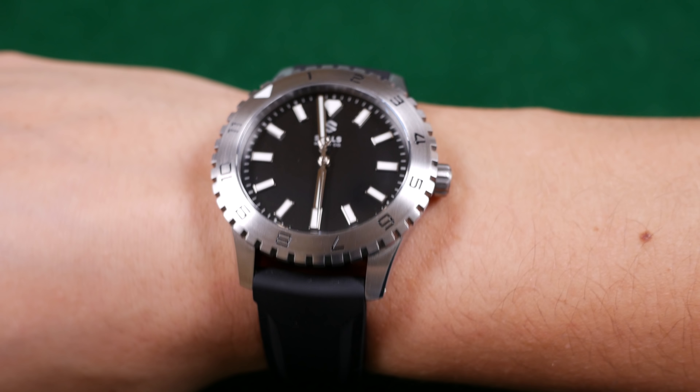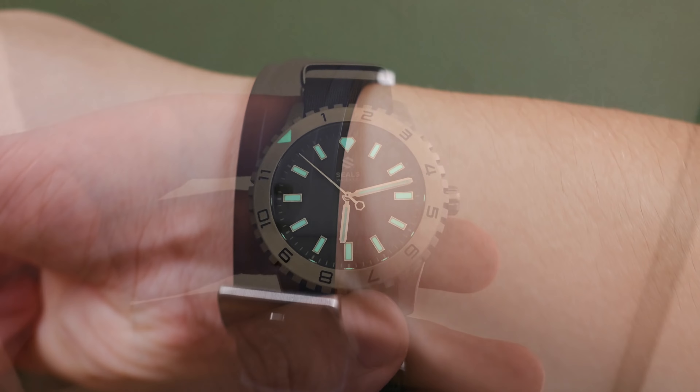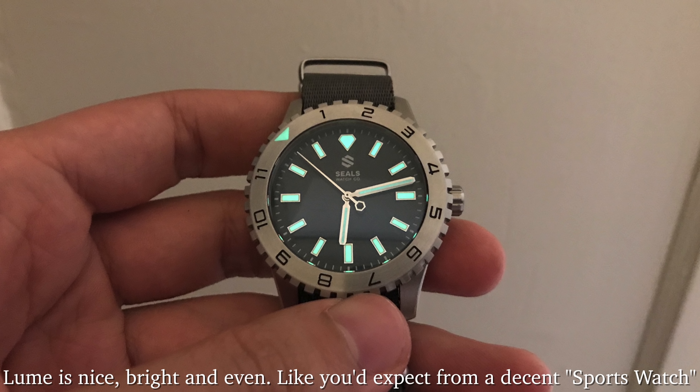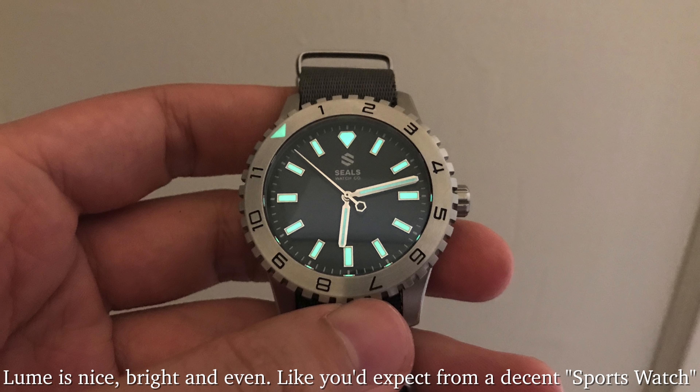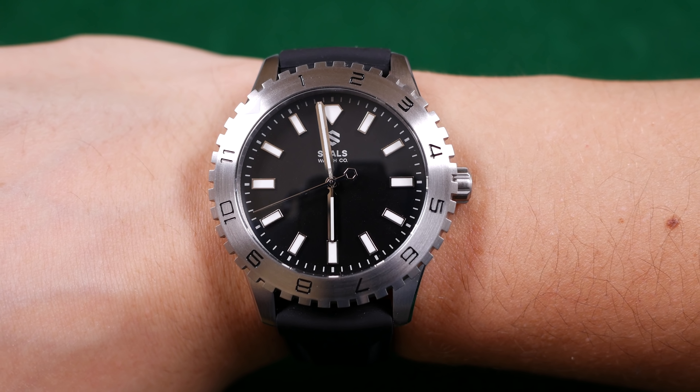Here's what the Seals Watch Company Dark Seal in matte black looks like on a seven and a quarter inch wrist. And here it is on the matching black rubber strap — it looks really phenomenal in tandem with this watch. I like the styling of the rubber strap as well as how it works with this case. It's just a good look.